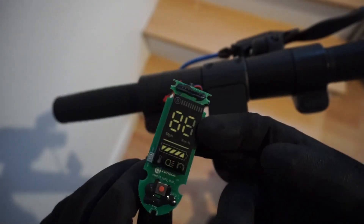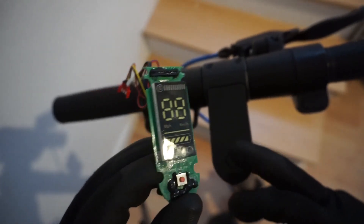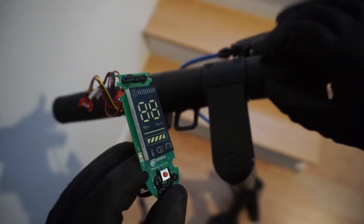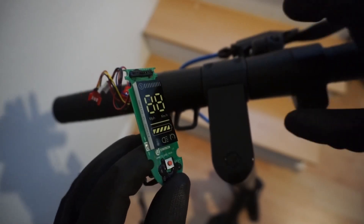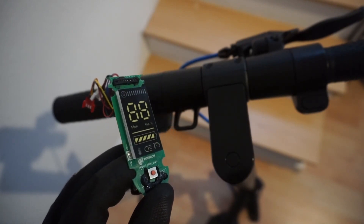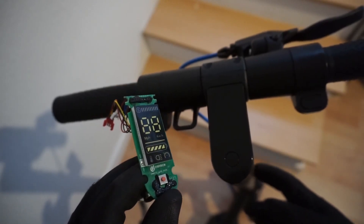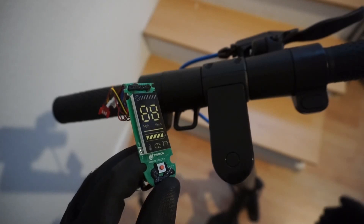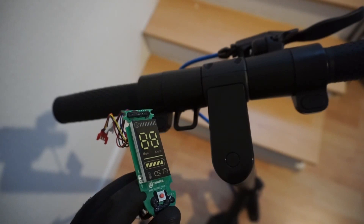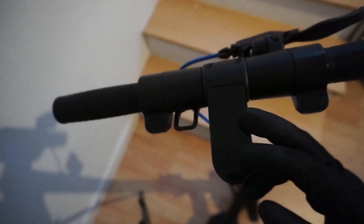The purpose of this modification is that the default controller doesn't come with Bluetooth connectivity, but the new one does — I'll put a link in the description. That allows you to have a smartphone mounted on your handlebars showing your current speed. It also lets you set how aggressive the acceleration is, turn on or off whether the scooter starts from a standing start or needs to be kicked off before the motor kicks in. There are all kinds of clever tweaks you can do, but you need Bluetooth for that — and that's the reason you replace the display.